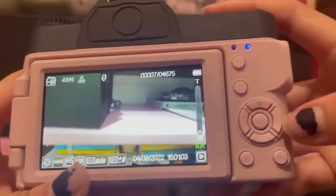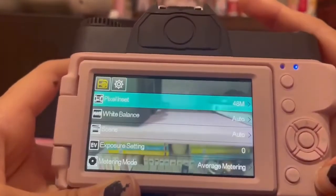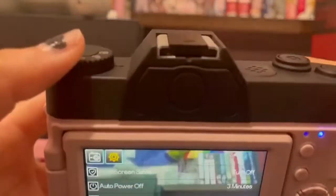I'm not sure what this button is, but this one is display. There's also menu where you can change settings and everything. So yeah, that's how you work this camera — hope this helps!